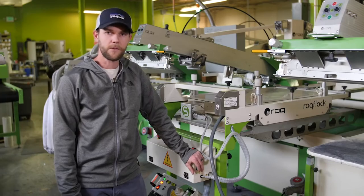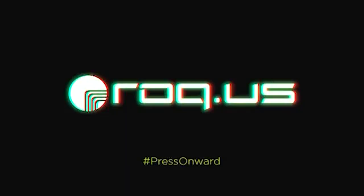So that's the setup for the rock flocking unit. Thank you for watching — we'll see you next time.